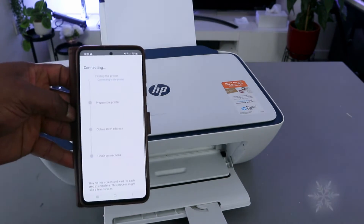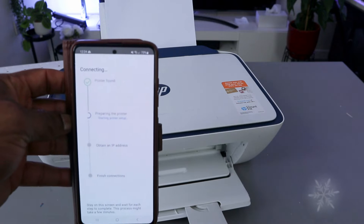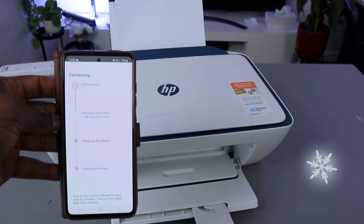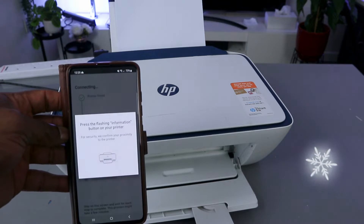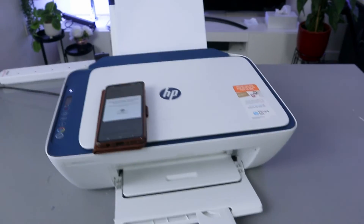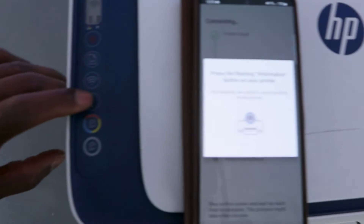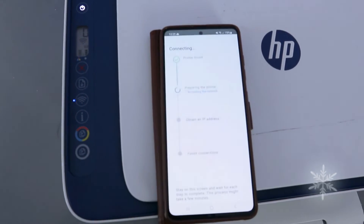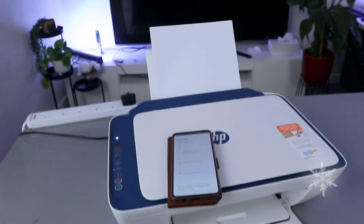It's going to find the printer — printer is found, and now it's preparing the printer. Press the flashing information button on the printer. You can see the information button is flashing. For security, it needs to confirm your proximity, so press it once and release.